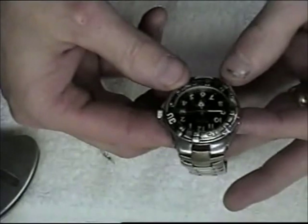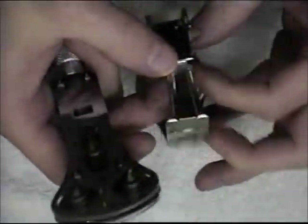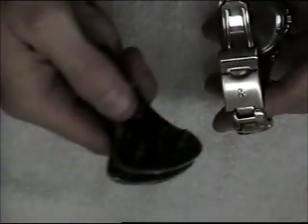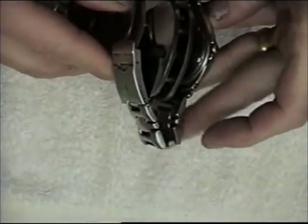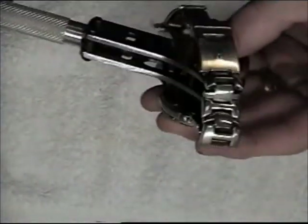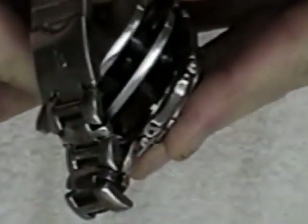Before I tighten it with my wrench, let's take a look — the second hand is working, so that looks good. Now I can take my wrench and match the pins up with the little indentations in the back of my watch. It's in place again, and now I'm just going to turn it clockwise. That's good.